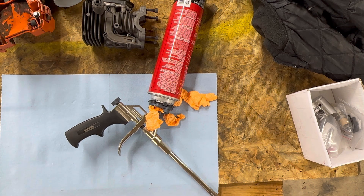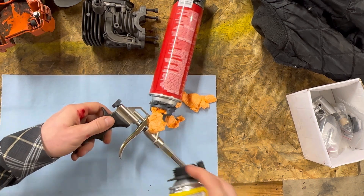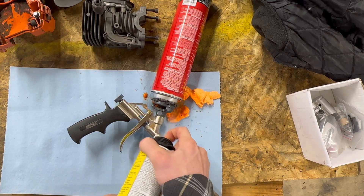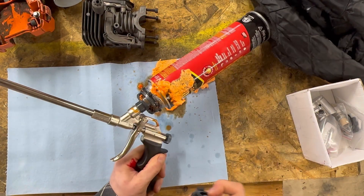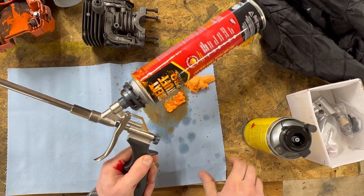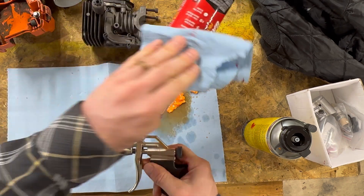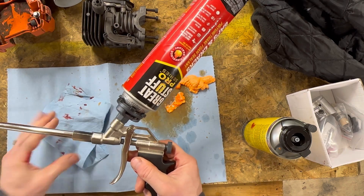We've got our foam cleaner — I'm going to give it a little shot here. One thing you'll notice on this foam is that it gets very hard to clean once it dries, and you really don't want to get this stuff on your hands because it sticks. That is your amateur job of installing the can on here. Hopefully the rest of this video doesn't go like that. This is my first time to use a foam gun, so we're going to go ahead and give it a shot.